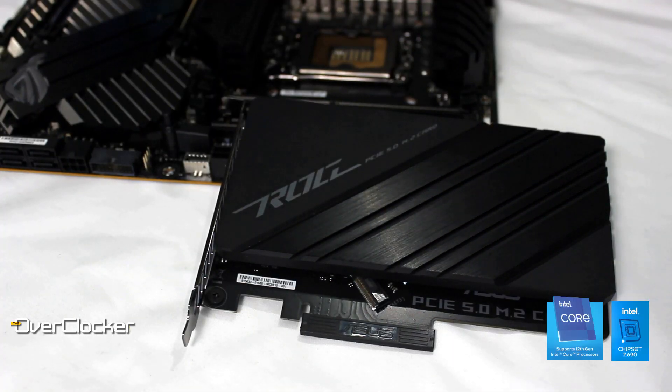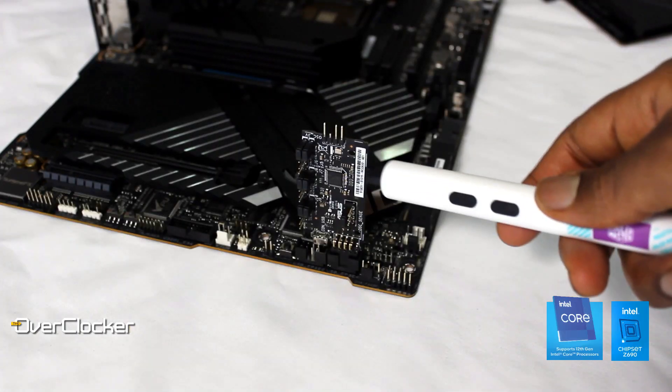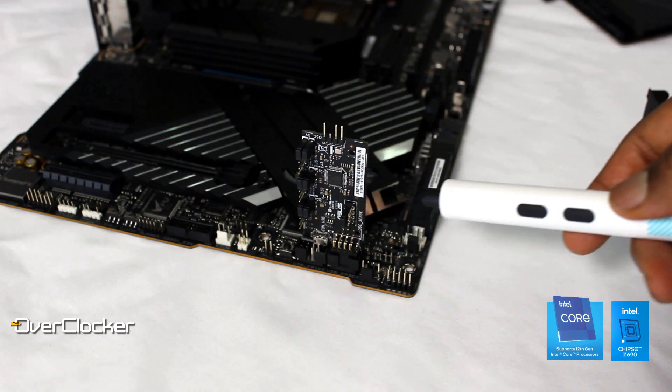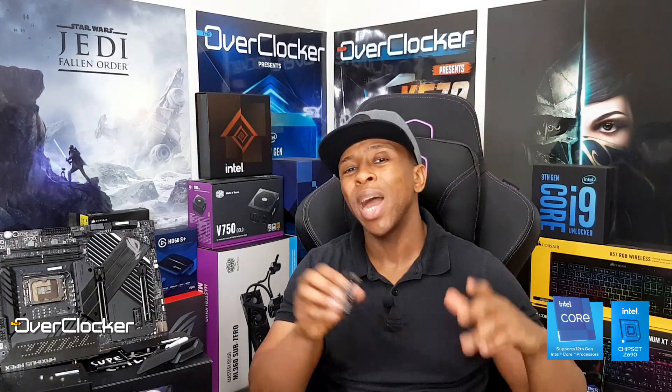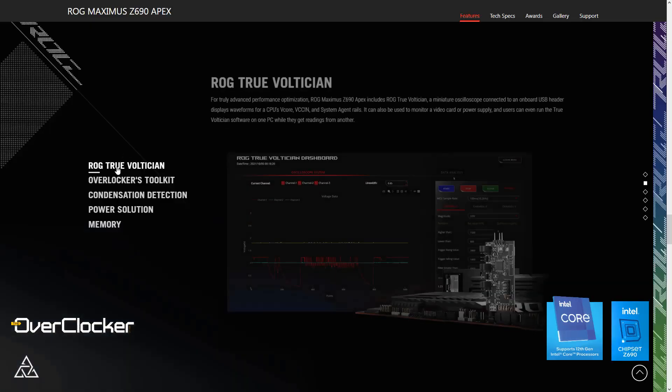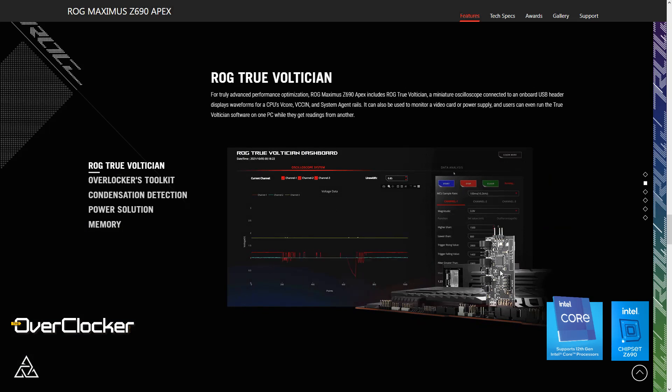In defense of the M.2 riser card, you actually get something called ROG True Voltition. This True Voltition is essentially an oscilloscope that you're getting at a bargain price. It allows self-monitoring on the system you're actually benching on, or ideally you'd use it to monitor on a notebook or secondary system. Either way, it's the cheapest way to get an oscilloscope without paying thousands of dollars for one.